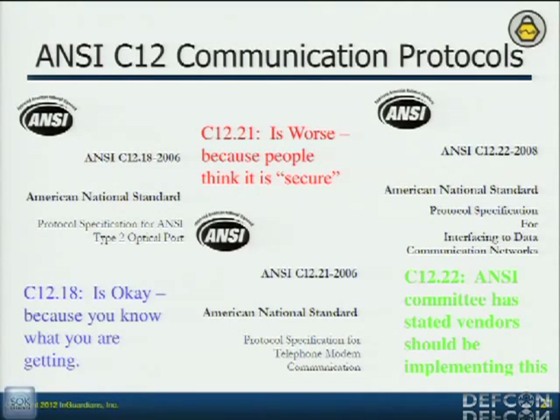So their answer to that was C12.22. They worked really hard at creating a standard that supported networking and TCP/IP. The problem is they selected an encryption protocol that had not been approved by NIST — NIST didn't approve it because it's vulnerable to attacks: if you send small packets of one or two bytes, it's vulnerable to brute-forcing the key. In this protocol you're never going to send anything less than about eight bytes, so it's not vulnerable to this attack, but because NIST won't approve it, none of the vendors will implement it. So ANSI has to go back and fix this — it'll probably be about 2015 before vendors can start development. So those meters will get C12.22 in about 20 years.